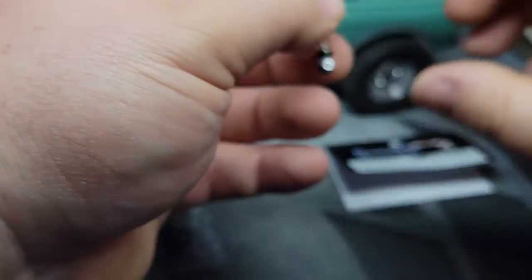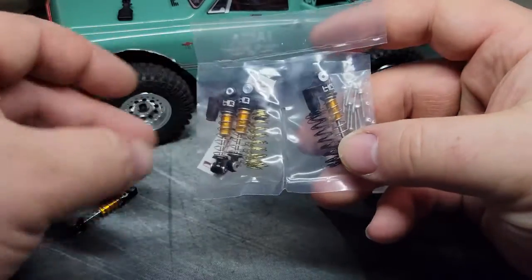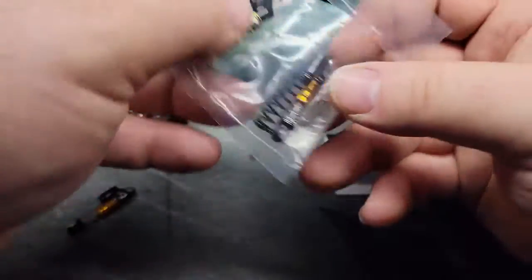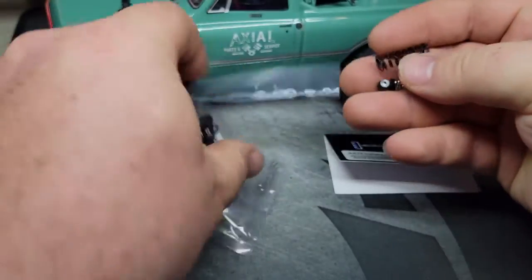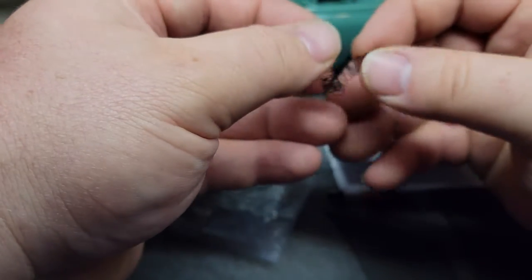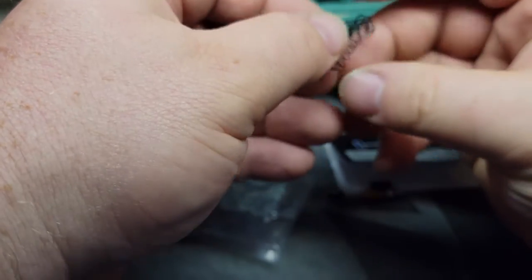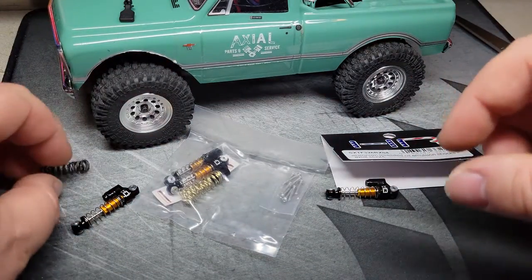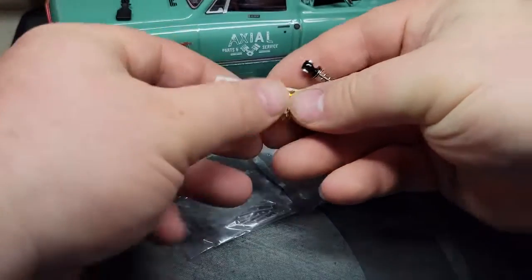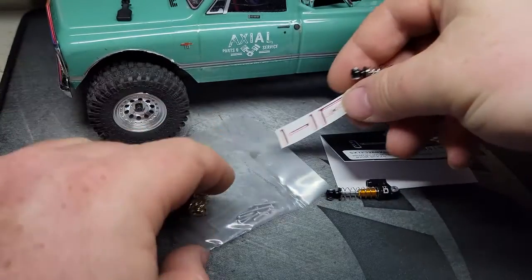I'm not exactly sure which color is the stiff spring, but you've got the silver ones, some black ones, and the gold colored. I'll have to play with that and kind of see — they're kind of tangled together just a bit. Something tells me the black ones are not the stiff ones. Let's check out — there's a little sticker here: HR, these are Hot Racing brand.